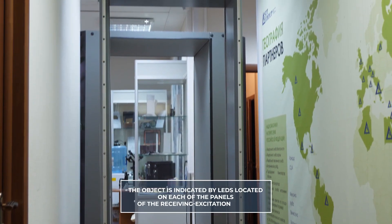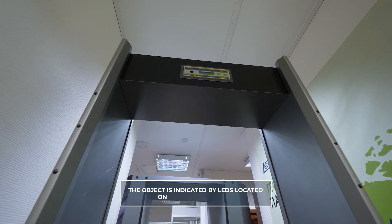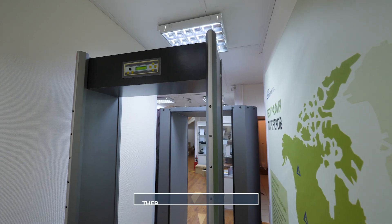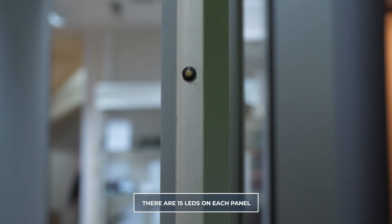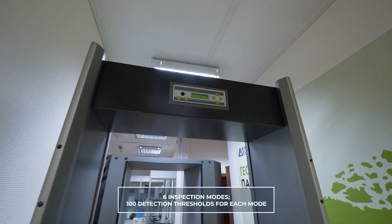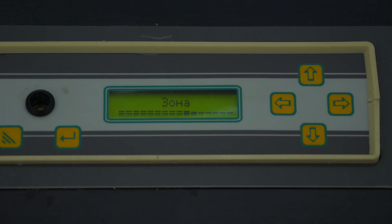The detected object is indicated by LEDs located on each of the panels of the receiving excitation system. Setting of the device and additional indication is carried out by the built-in control panel with a two-line LCD display. The LEDs on the panels are centered on the detection zones. Rubicon consists of 6 inspection modes for all working conditions and 100 detection thresholds for each mode, with indication of the detection zone on the display and the vertical indicator of each panel.